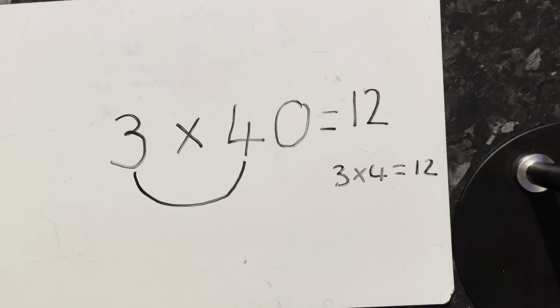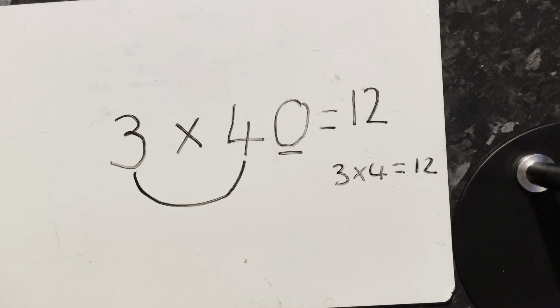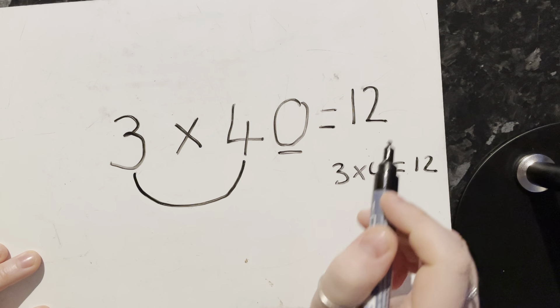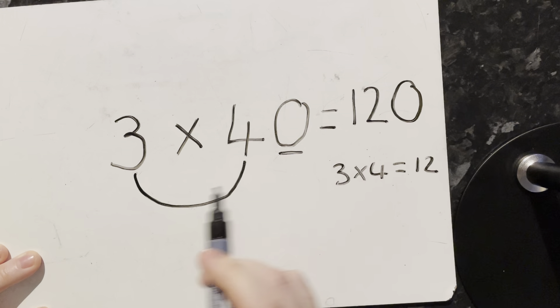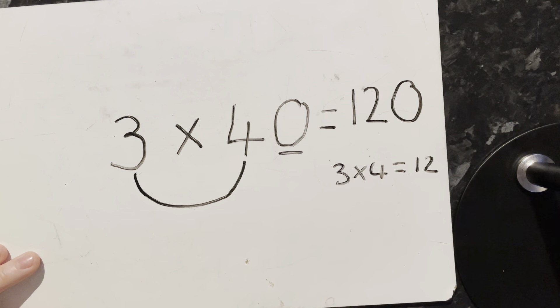Step two: count how many zeros are in the calculation — there is just one zero. However many zeros there are in the calculation, you add to the end of your answer. So three times 40 equals 120.